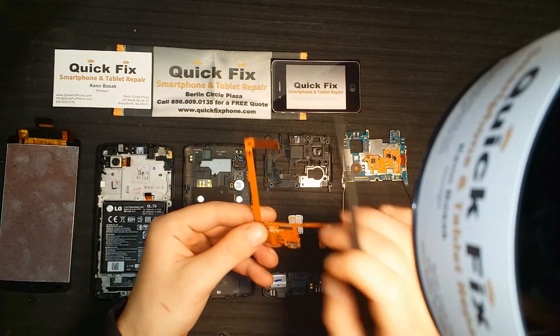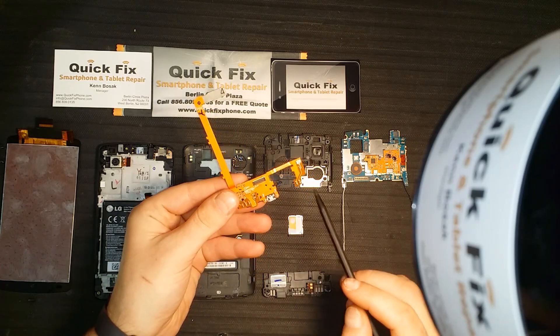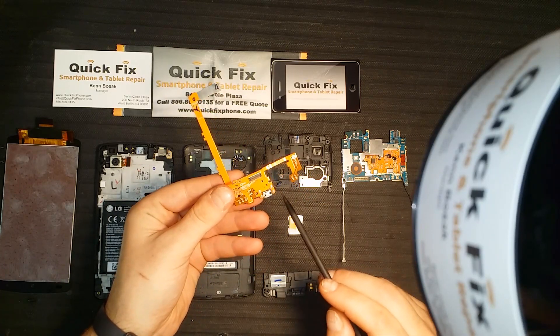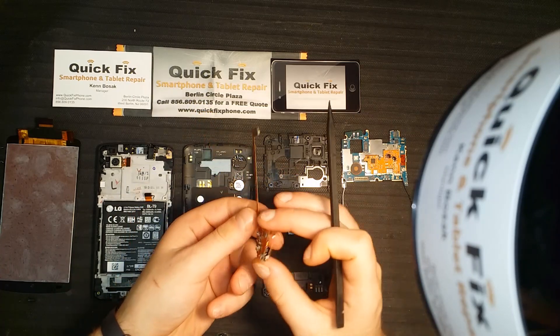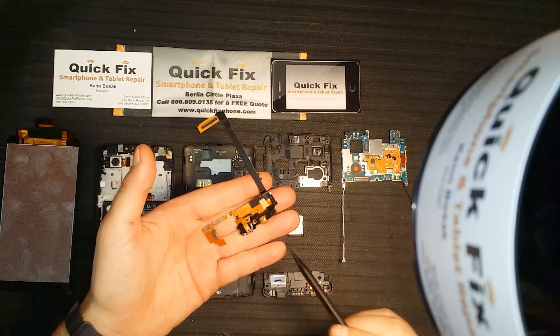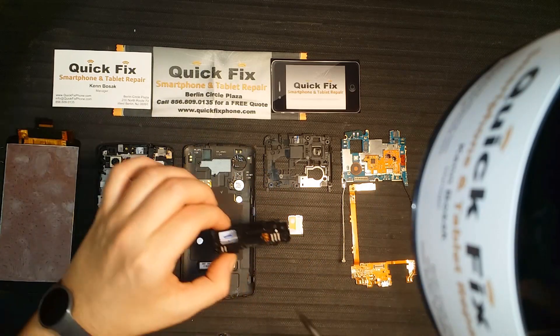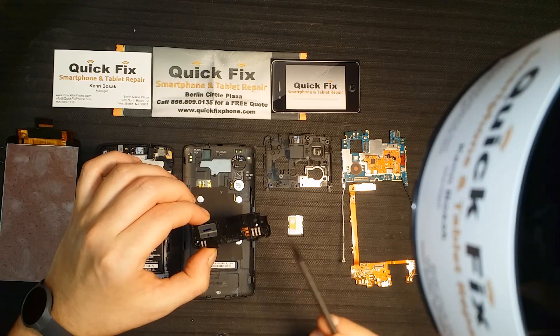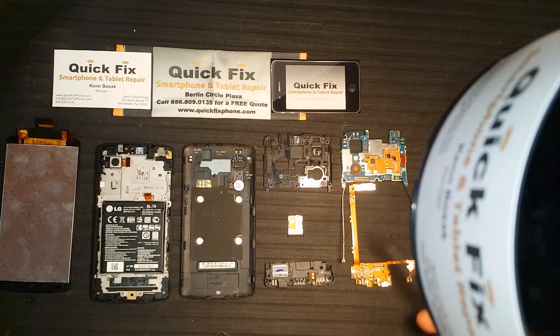On the daughter board, you have the connection for the LCD and digitizer, the charger port, the connections for both antennas. Flip it over and we have the standard microphone. Moving on, we have the loudspeaker with the loudspeaker connection, your SIM card and SIM tray.